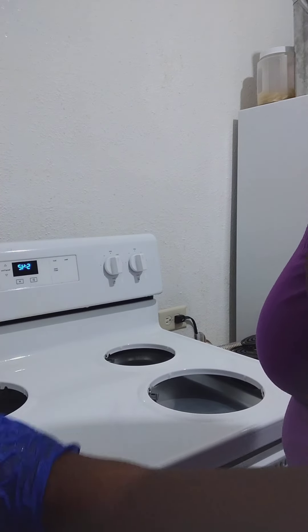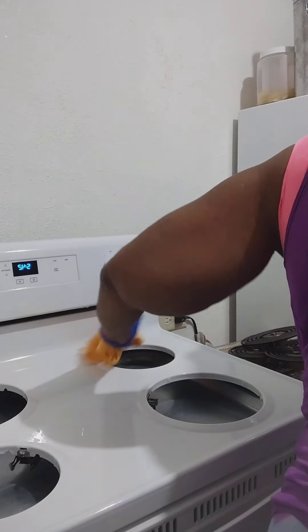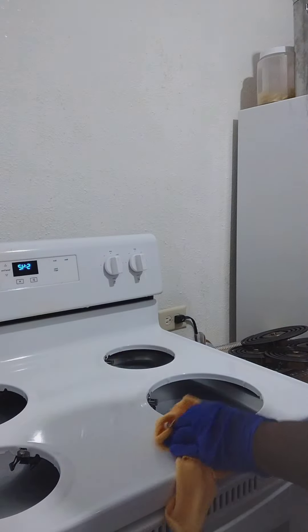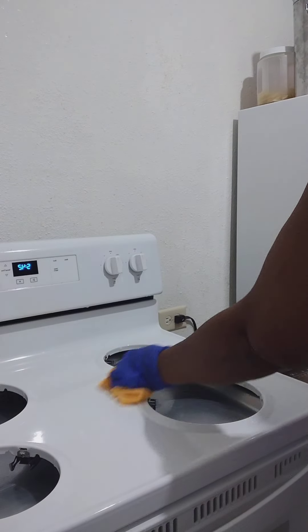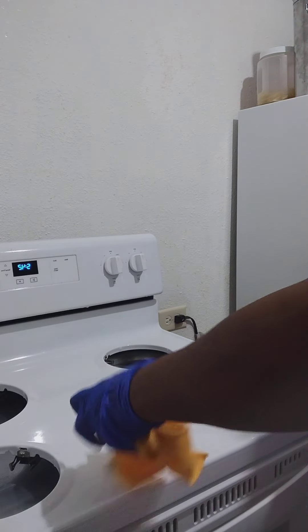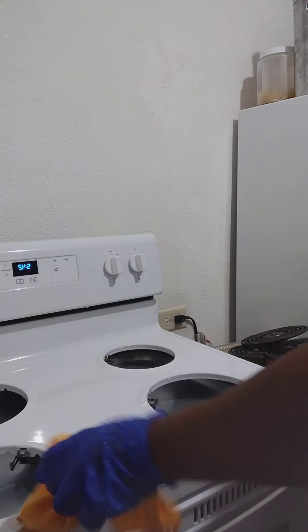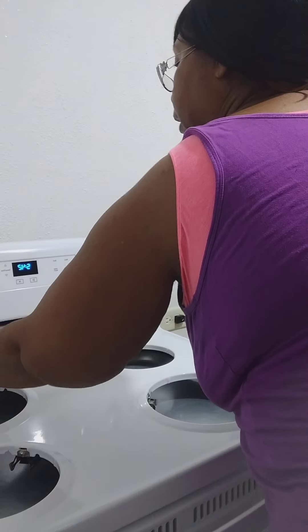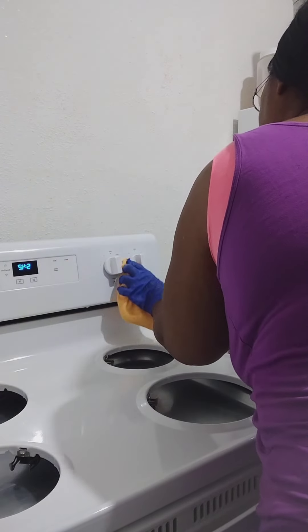I used to be scared to open these things. Now the top — because in Philly you never know what you're going to find when you lift that joint up to clean it. Even though some places I moved into in Philly, the stove was filthy. Like they should have just threw it in the trash and bought a new one. But not all landlords are those types of landlords.